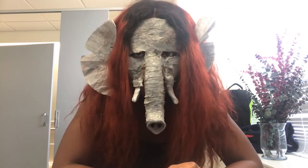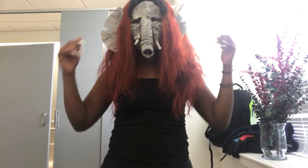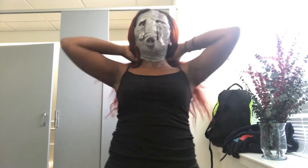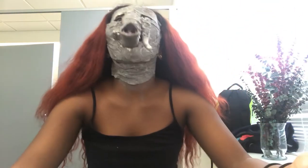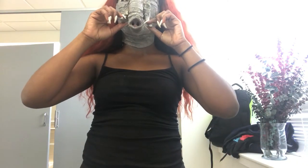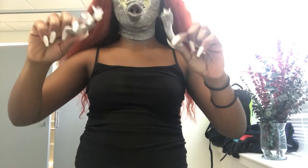Here we go. Start with the easiest part. I'm going to have to snatch his wig off. Oh my god, I forgot I did my neck. All right, got that off. I'm so sad.